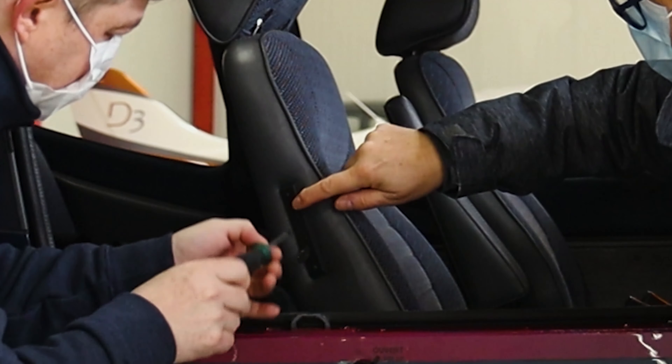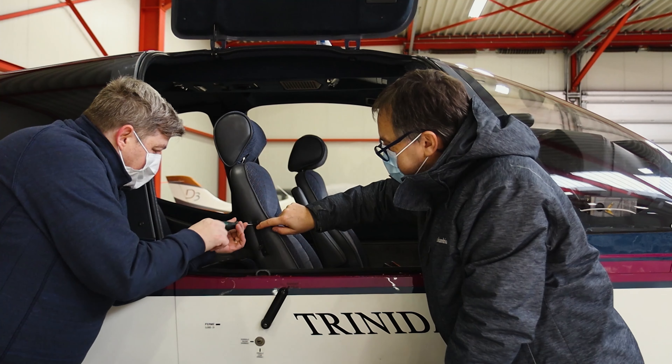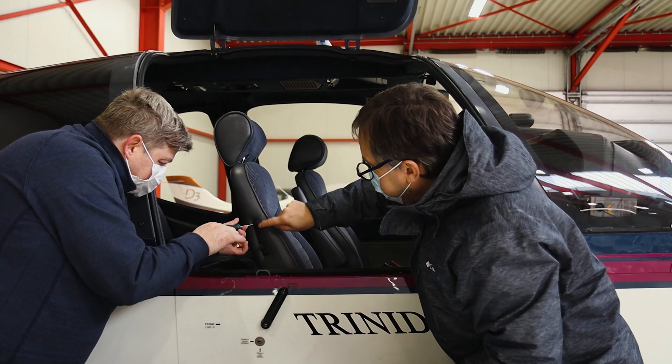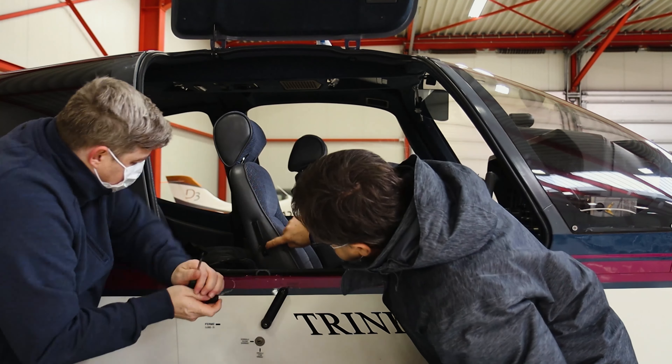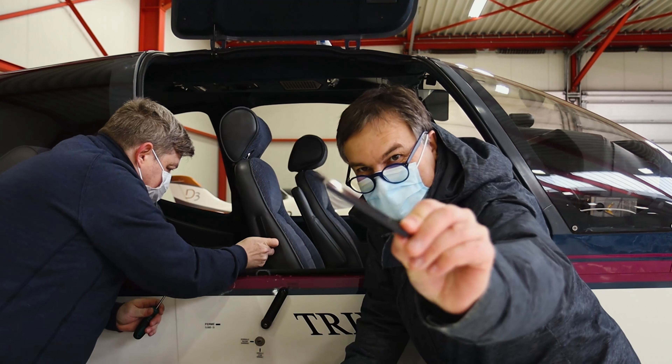So this is the first 3D printed plastic part on our TB20. It fits — it fits nicely. This is the bottom screw that goes in, and the top screw. Not too tight — no need to over-torque it. It has exactly the same dimensions as the broken one.